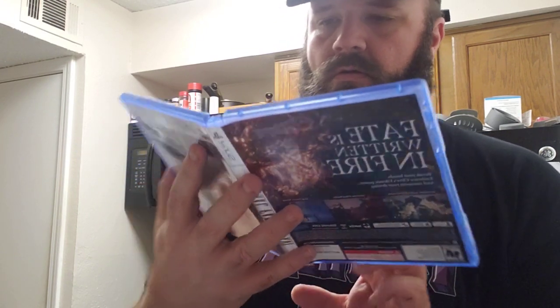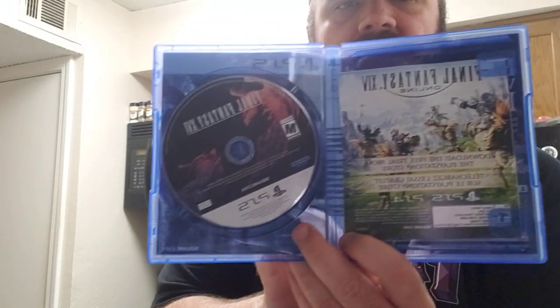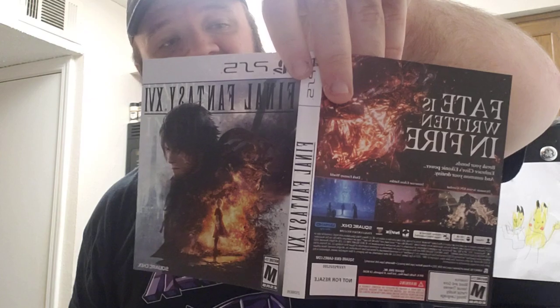Obviously we also got a Final Fantasy 14 free trial and the instruction booklet. There's alternate artwork — one side is reminiscent of Final Fantasy 15, and then there's the other side. I'm going to stick with this one; I like it and I don't want to get it mixed up with any other games. So there we go, that's really awesome — I'm really looking forward to the game.